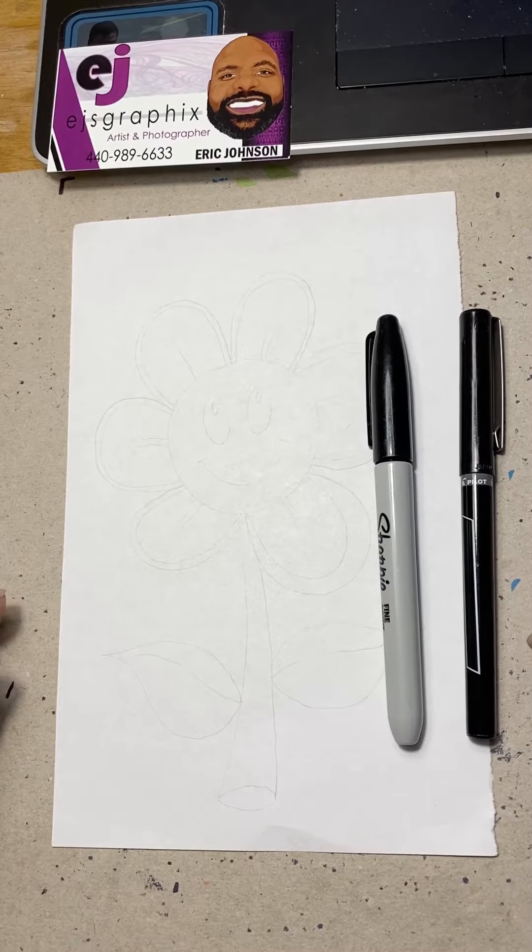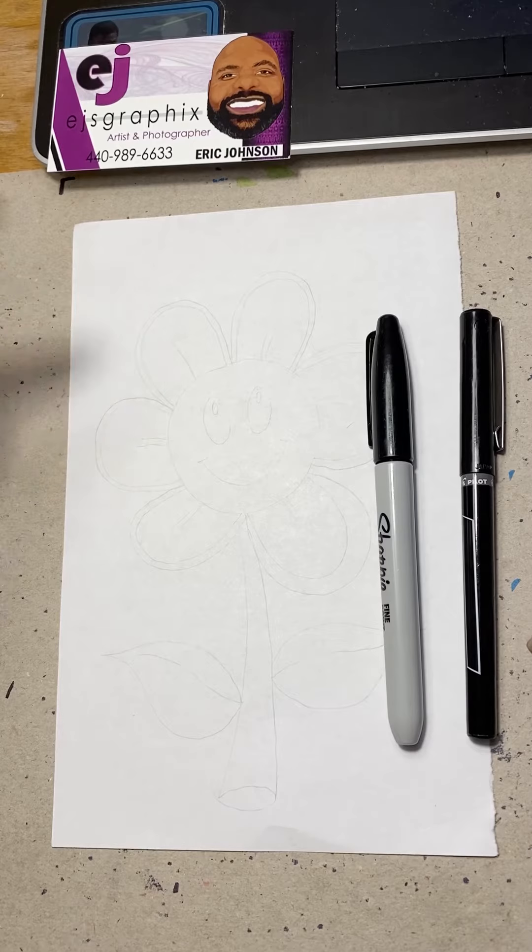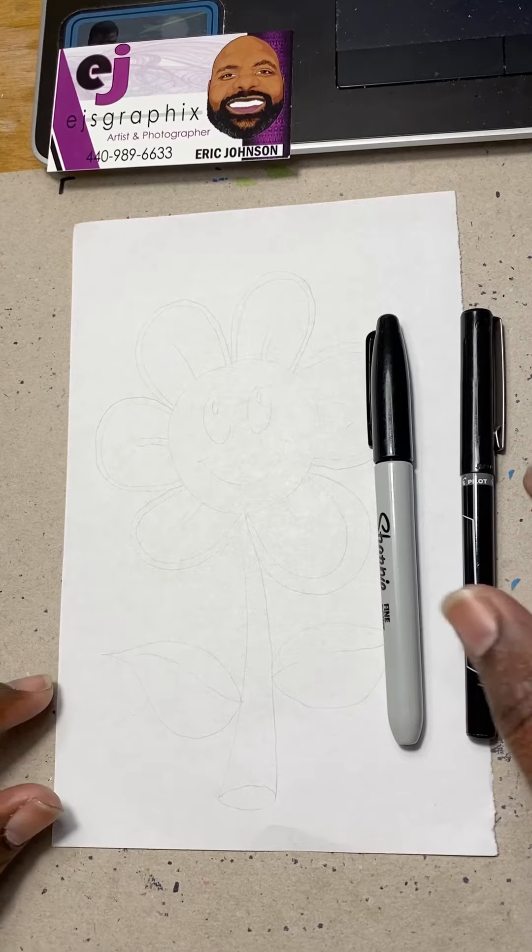Hello! In today's video I will be showing you how to draw a cartoon flower step by step. All you need is a piece of paper, a bold black marker, and a thin pen or thin marker. All right, let's get started.